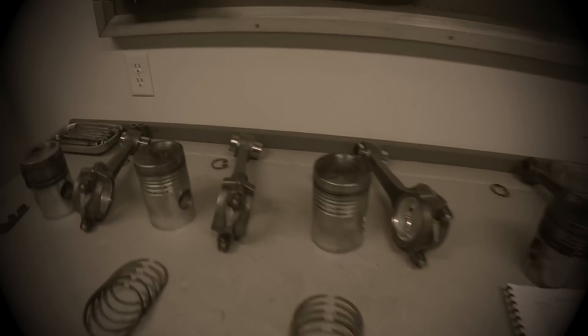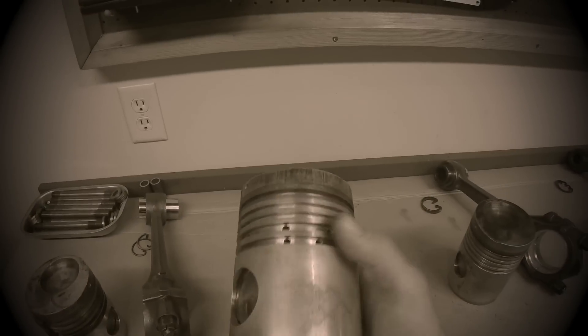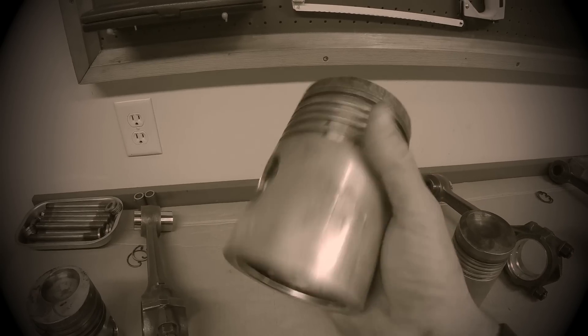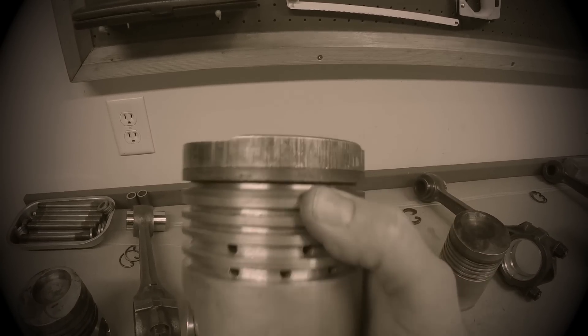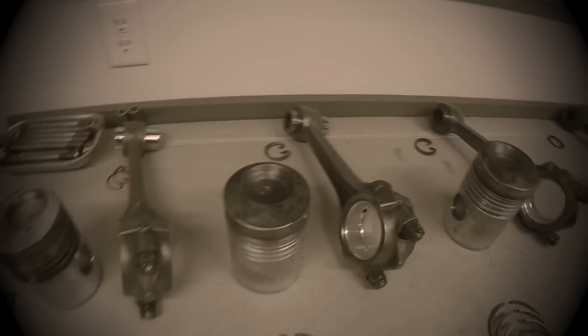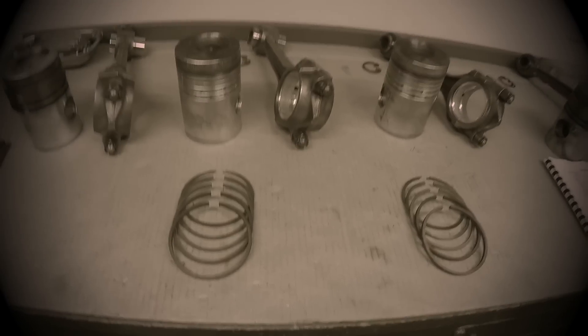Everything below the top ring on cylinders two and three is still good, and the rest of the piston is good too. But excessive clearances like that on a top ring of a compression ignition engine are not good at all. So we need to see if we can find some more pistons.